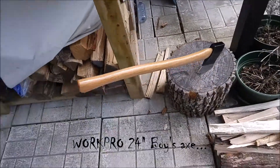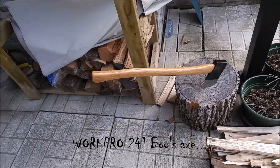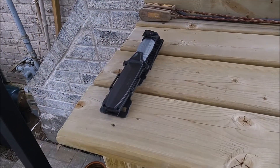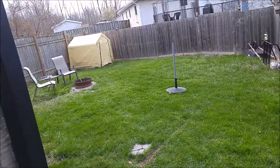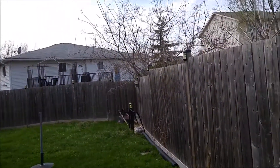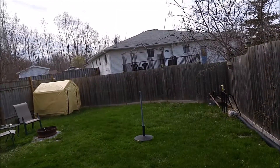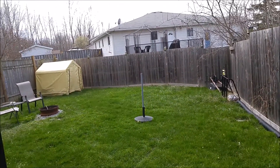Hey guys, I just wanted to show off a couple things here. I got a new axe — here it is — and a new knife. I wanted to show off and use them maybe, but it's just incredibly windy today, it's just insane. So I'll go in — yay wind — and maybe talk about it inside.